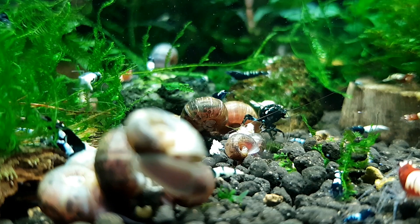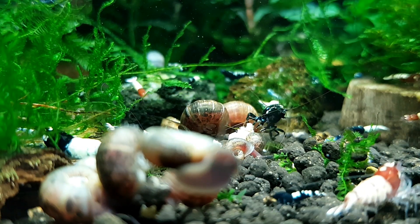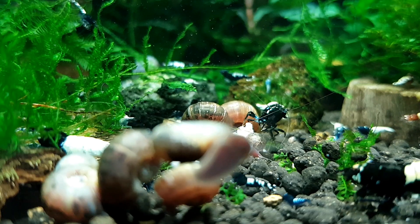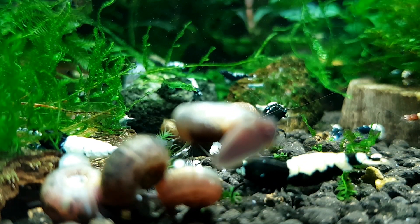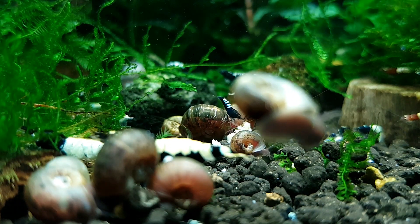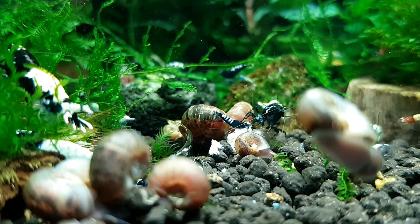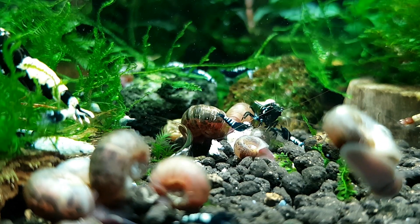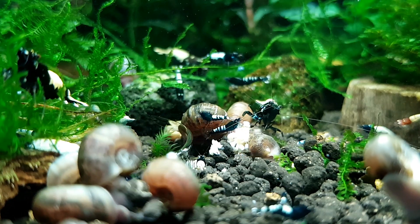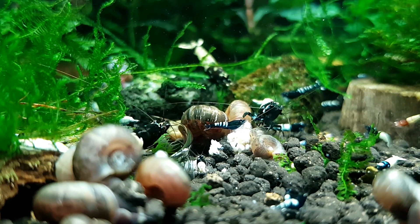Many people treat their cats and dogs for fleas in spring and summer. The topical flea solution you apply to your dog is highly toxic to shrimp — if you pet your dog and then put your hand in your tank, you could wipe out the whole tank. Flea shampoos are also lethal to invertebrates. As a dog owner myself, I make sure not to put my hands in the tank for a good while after treating my dogs for fleas.